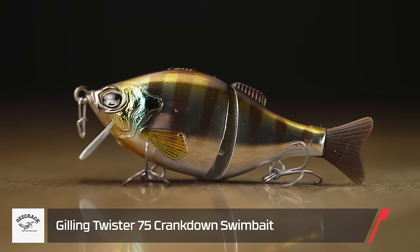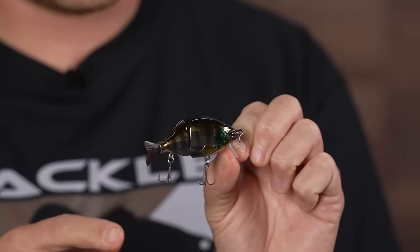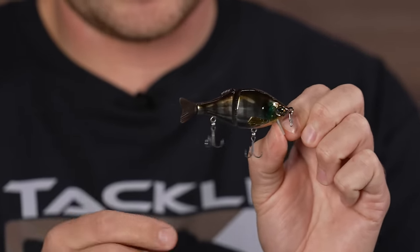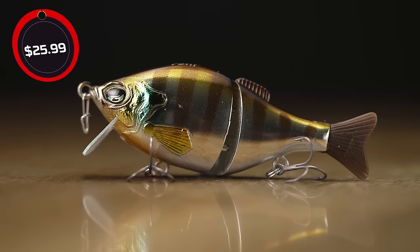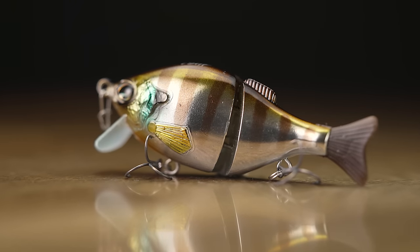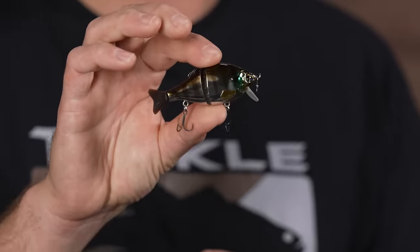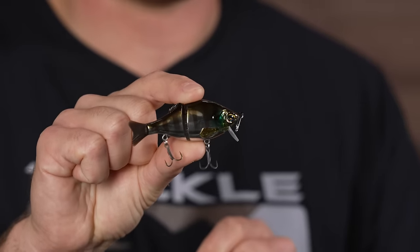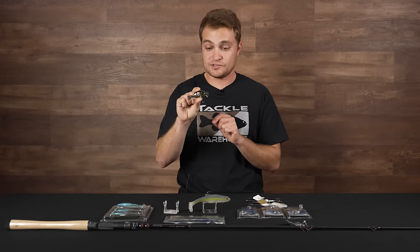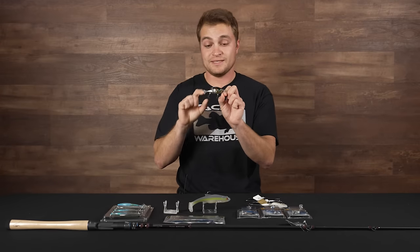Downsizing a bit — this is the Gee Crack Gilling Twister 75, a unique bluegill-styled wake bait/glide bait. It's a floating bait that gets down to three feet, with a super realistic bluegill design. It's more of a finesse-style swimbait, perfect when fish are moving up shallow chasing bluegill around their nests, or when clear water makes bigger baits ineffective. This profile is exactly the type of bluegill that would raid a bass nest, and those giant fish will crush it. Also gets nice deflection off cover with the square bill.